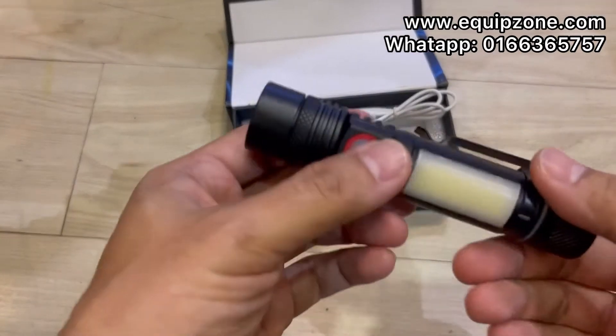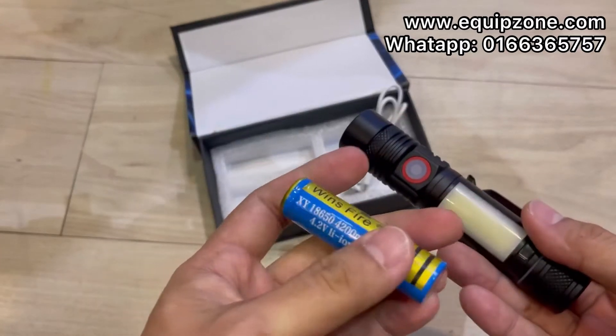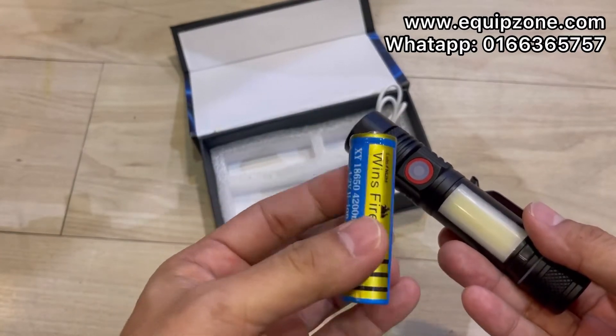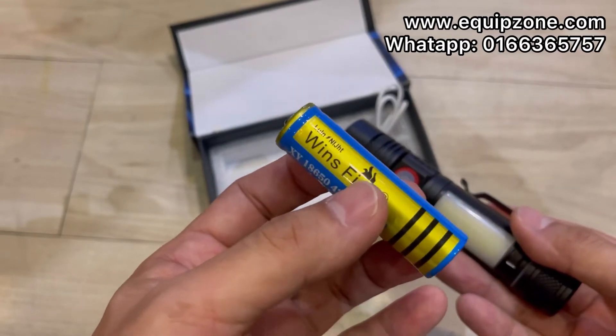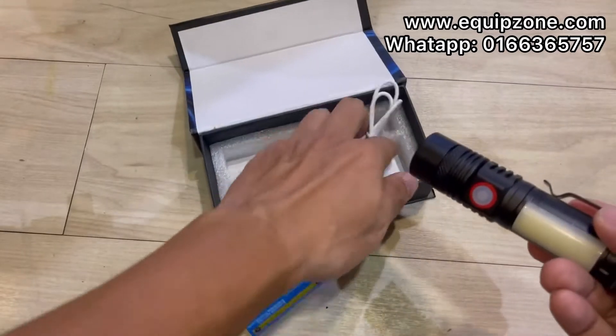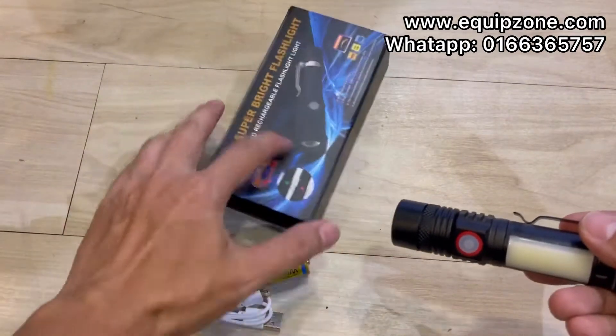So what's in the box: we have the flashlight, one rechargeable lithium-ion battery — this one can be bought at our shop or at our online store — and one micro USB cable. Now I'll show you the functions.